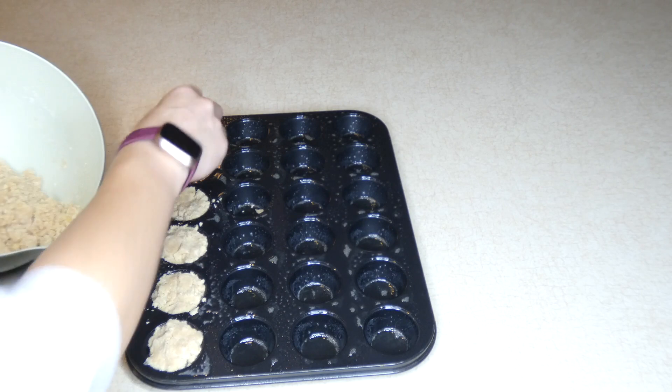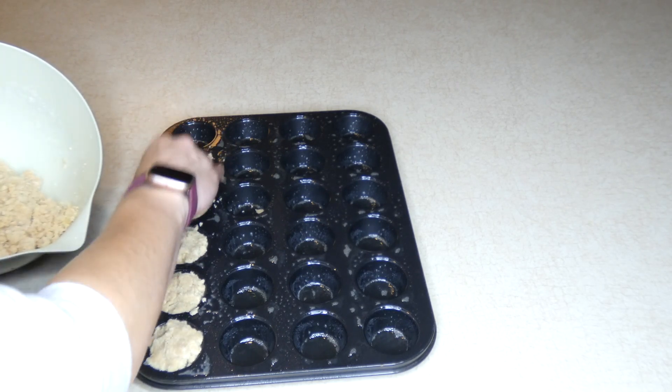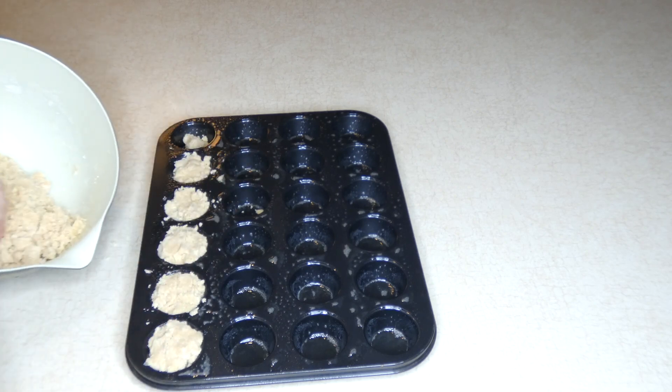Once you get each of your muffin tins full, you're going to bake these in your 350 degree oven for about 15 minutes. And then you can feed them to your dog.